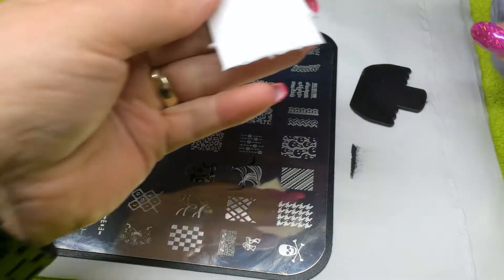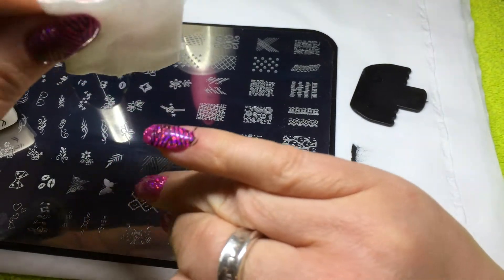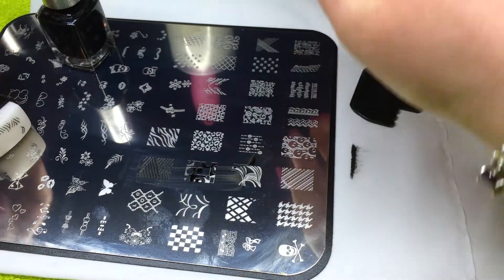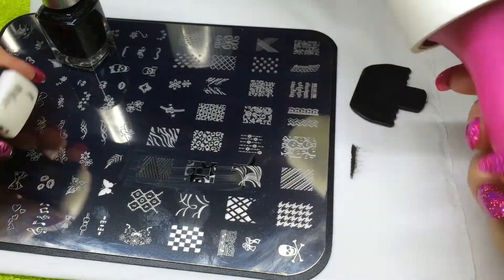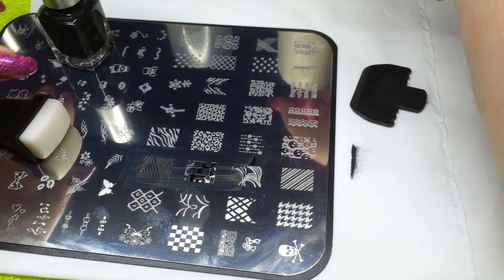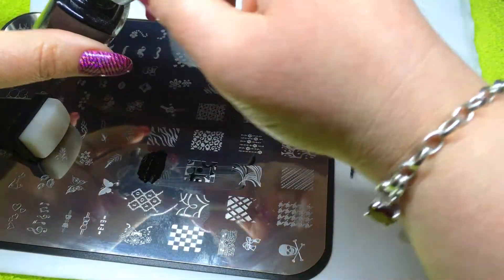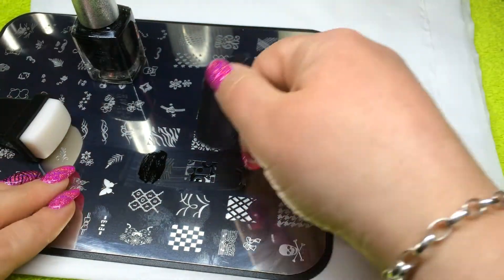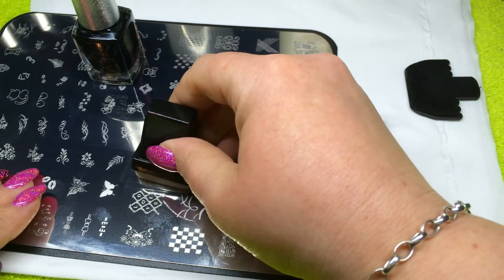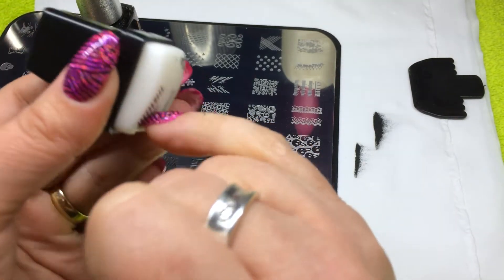Just apply a little remover onto your pad and wipe away. You can then simply start again. Using a lint roller, I remove any excess from my stamper to ensure it's clean. So let's start again — apply polish to half the image, scrape across, wipe, roll the stamper, and then roll the image onto your nail.